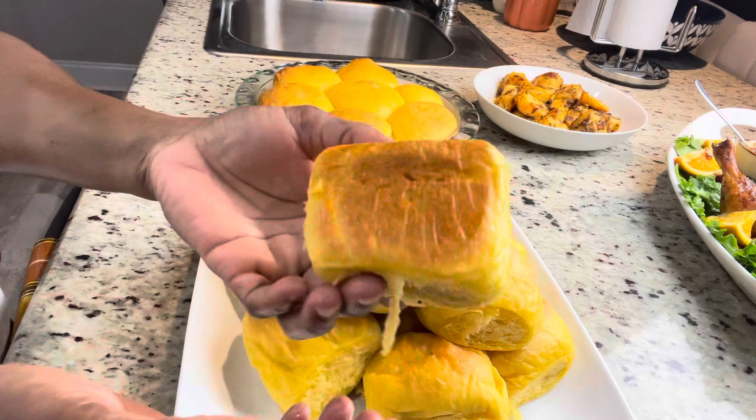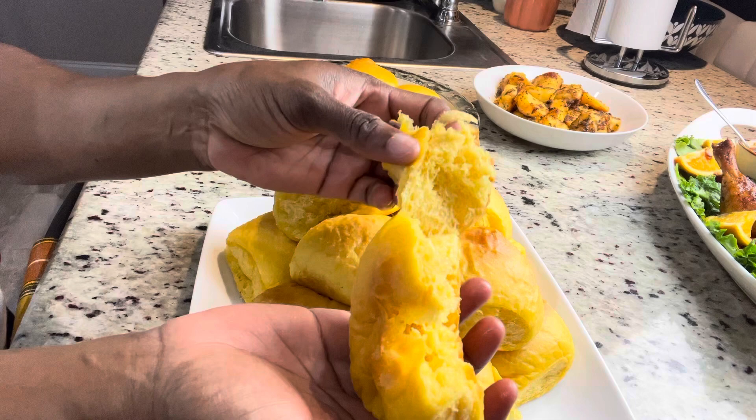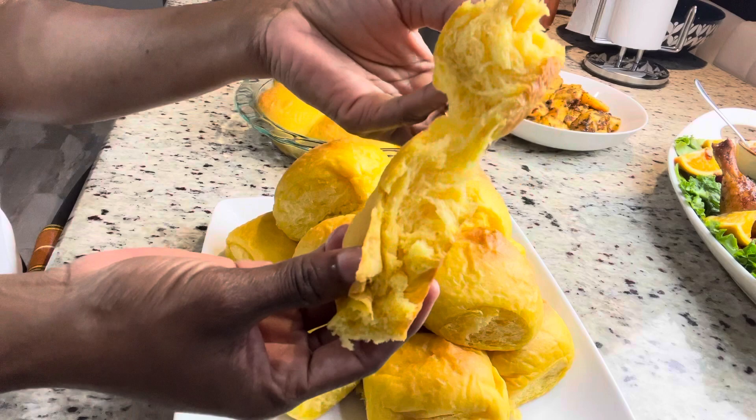Happy Wednesday to my lovely viewers, this is Marceline here again with another amazing video. In today's video we're going to be making some soft, fluffy, and delicious sweet potato dinner rolls. This one is for your Thanksgiving table, or if you're not celebrating Thanksgiving that's fine — you can make this as something different for your family.